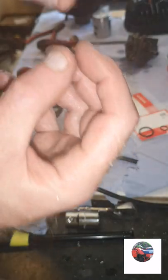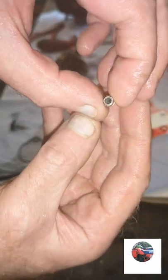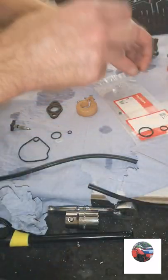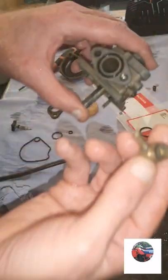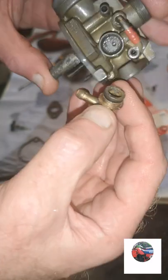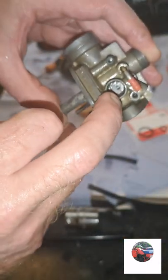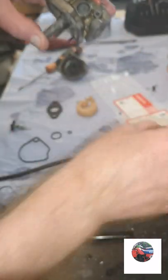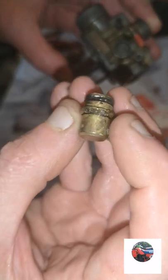Took the main jet out - which is that. I'm going to go through with a cleaner anyway to clean the hole. I've got that off as well, which is for the petal pipe - it's got a seal on so we'll put a new seal on. It's glued in - still see bits of it on there on the top.